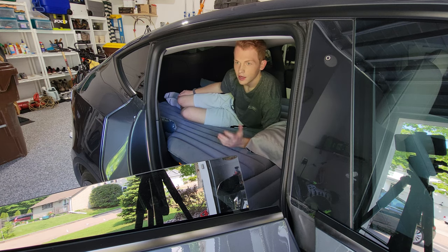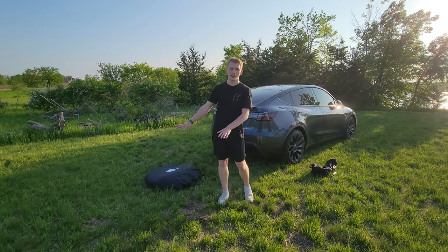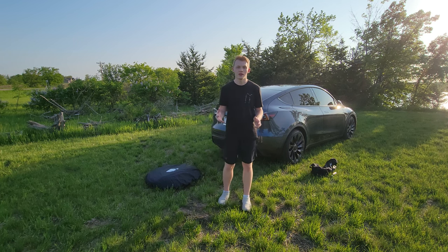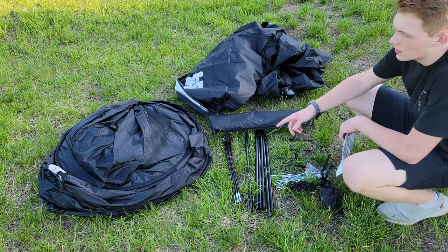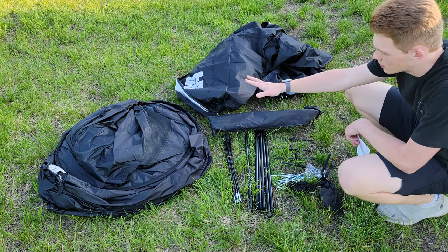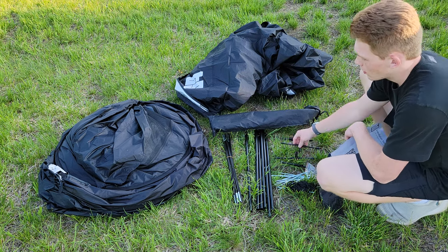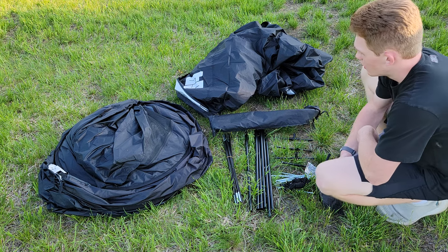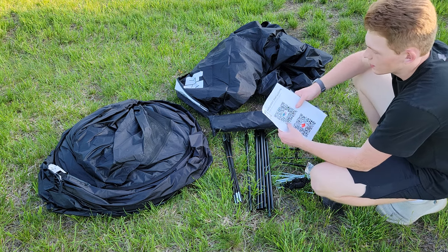My feet will just hang off a little bit. We're here at the site. I'm going to get all the parts laid out for the tent and then do a time lapse. So in the tent bag, they include the tent itself, the main connecting rods, some T connectors that go on the corners, stakes, rope for the stakes, and an instruction QR code where you can find other people's videos on how to build this.